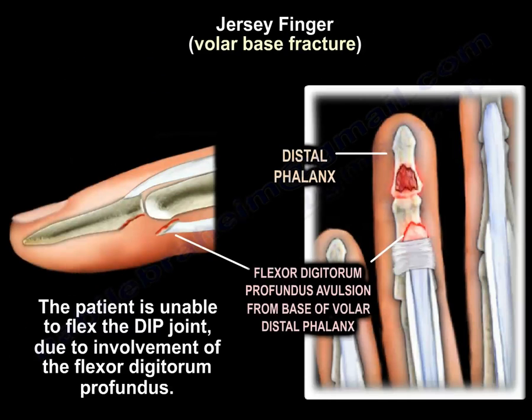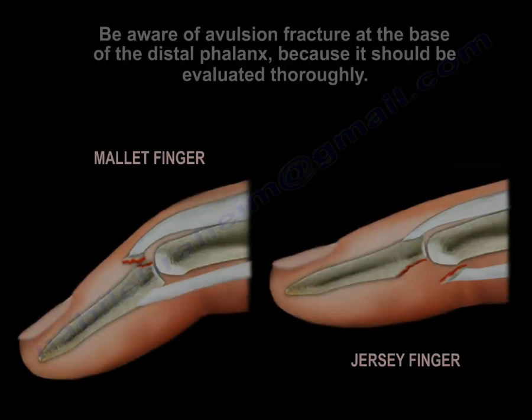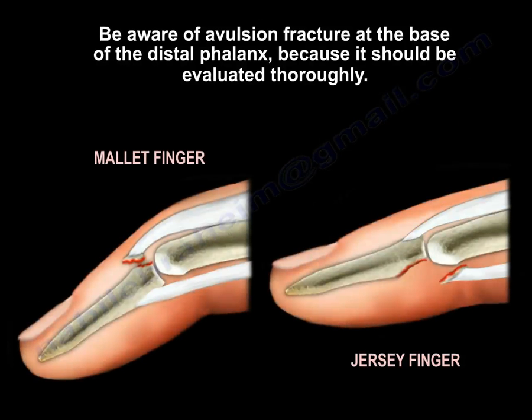In jersey finger, the patient is unable to flex the DIP joint due to involvement of the flexor digitorum profundus. Be aware of avulsion fracture at the base of the distal phalanx because it should be evaluated thoroughly.